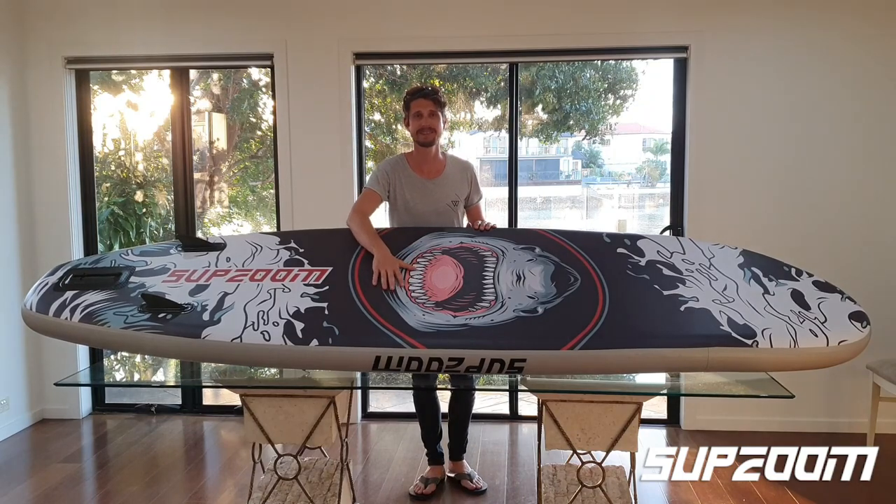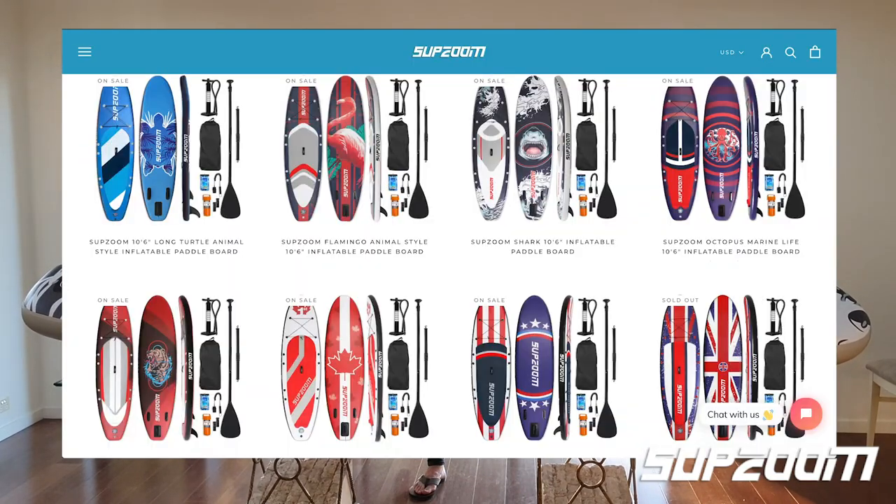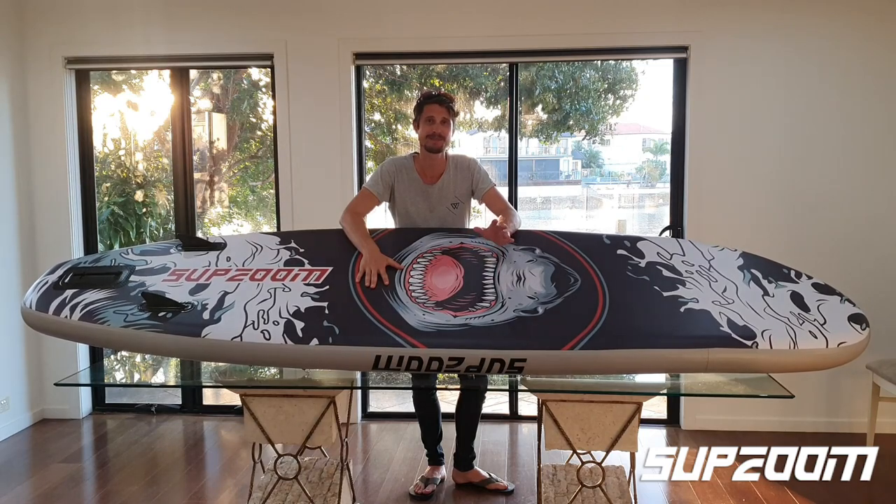Okay, so here it is blown up to 10 PSI. As you can see we've got the shark logo, but there are a number of logos available on the website — you can select any of them and there's a huge range, so you don't have to have the same one as me.